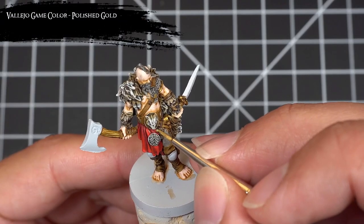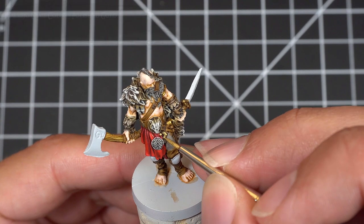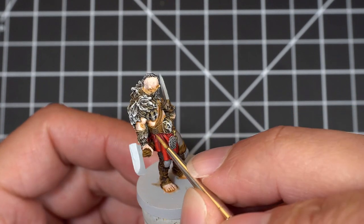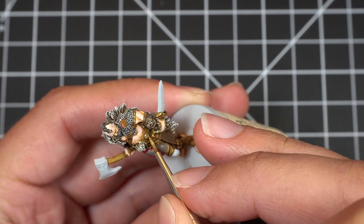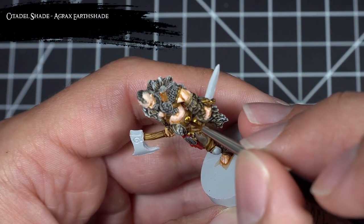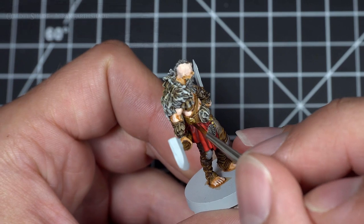With the cloth and leathers now completed, I went back with some Polished Gold and picked out some of the medallions. Then, just like before, I grabbed a little Agrax Earthshade and put a dab on each of those medallions to bring out some of the details.